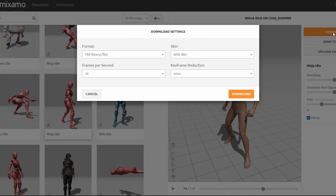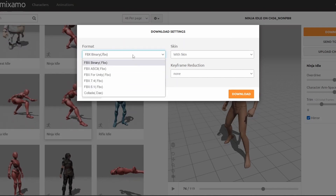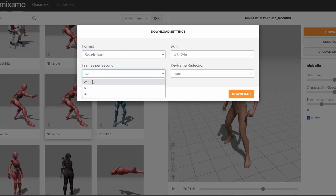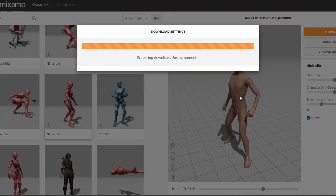Now when working with animated models inside of Fusion, I like to use the Alembic file format, but Mixamo doesn't actually export Alembic, so I can just download this as a Collada DAE. I think I want the frames per second to be 24, then just hit download.